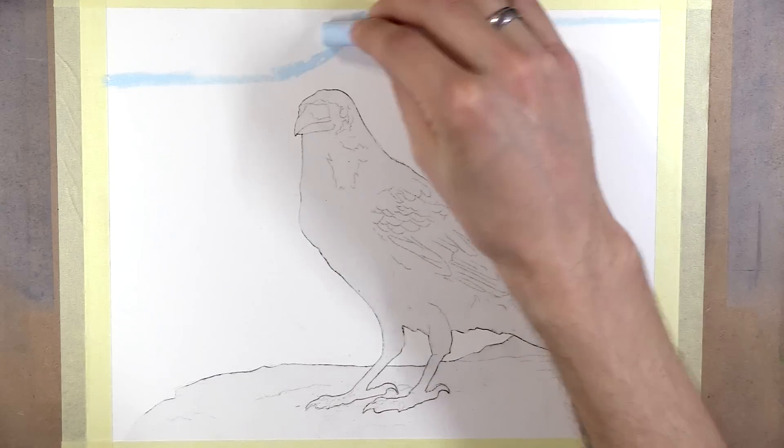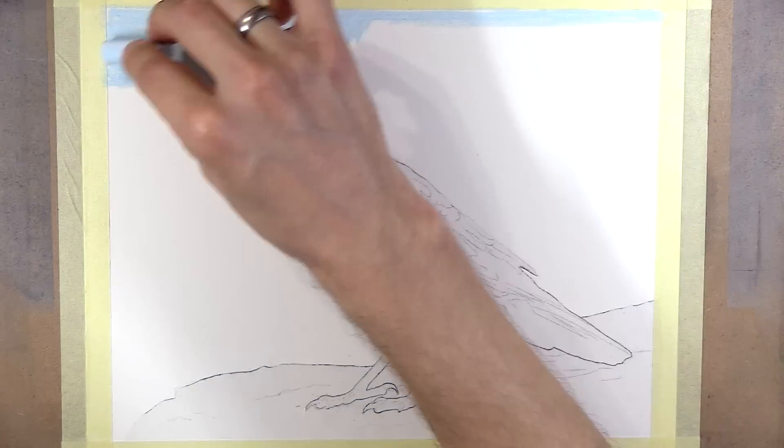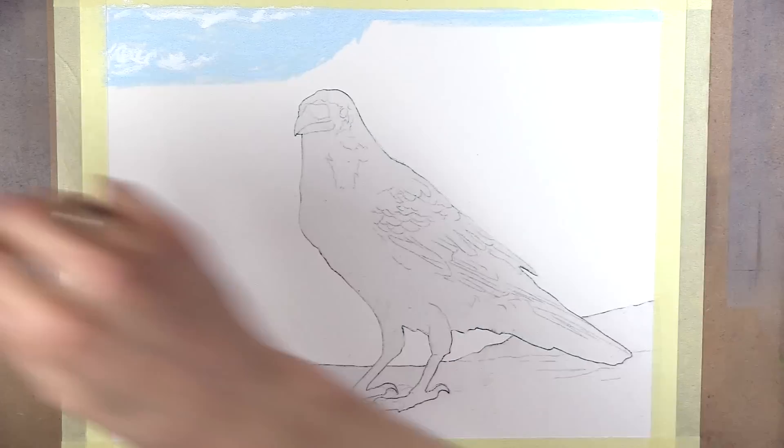Peace everyone, Unmaskart here, and today I'll be talking you through the painting process of a raven standing on the edge of the Grand Canyon.